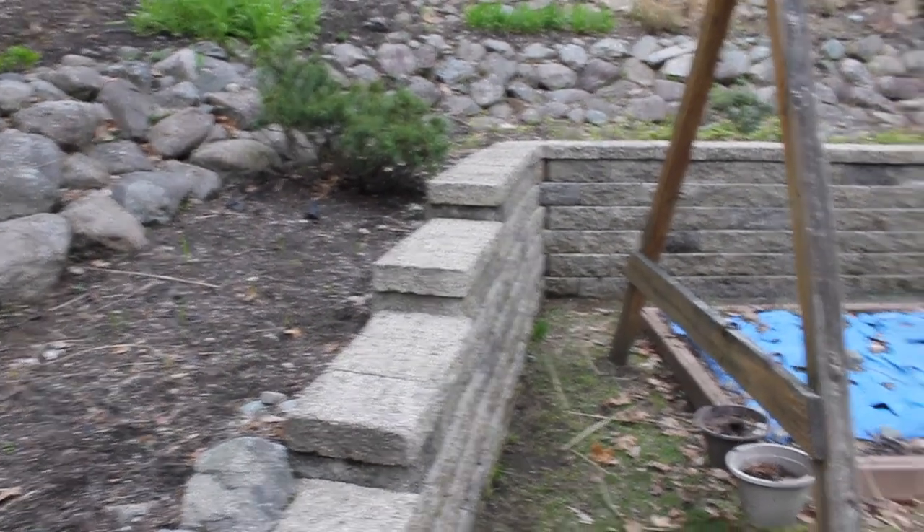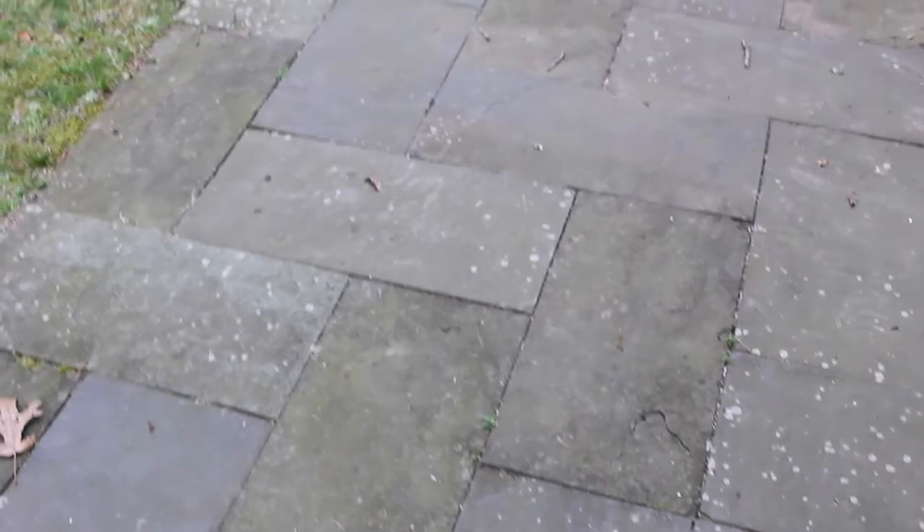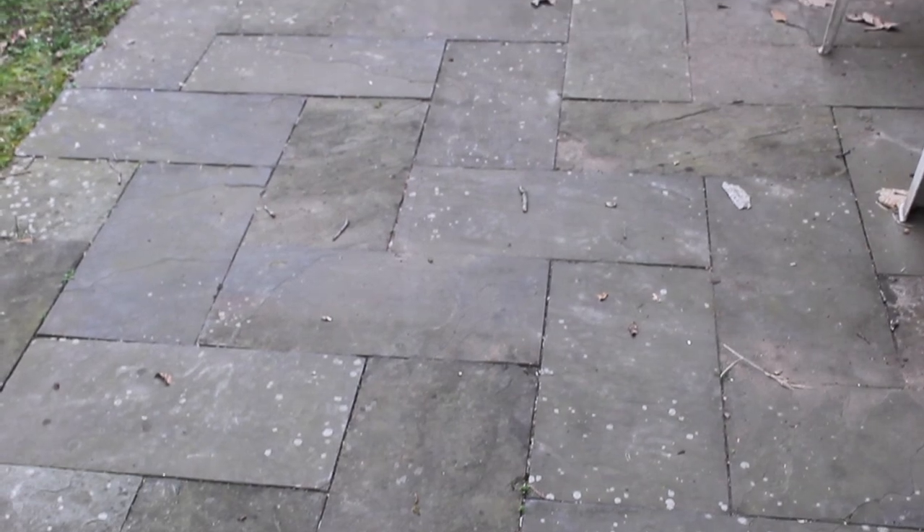Next up is the stones — the ones you walk on. You can see the actual difference. I put an infinity sign shape — look how much cleaner it is compared to this green and black stuff here. Later we're going to do all these stones, and then this part of the patio — we're going to clean all of that up.